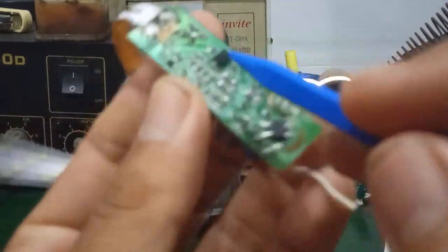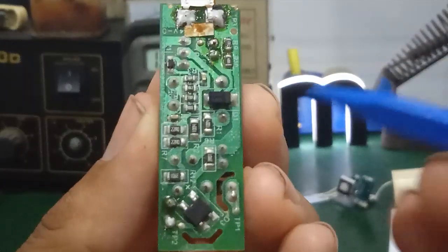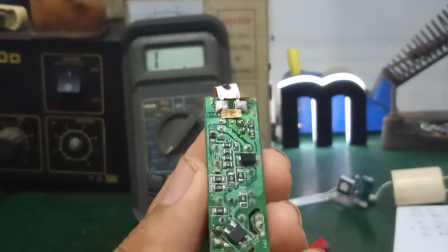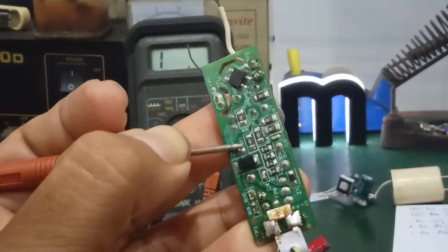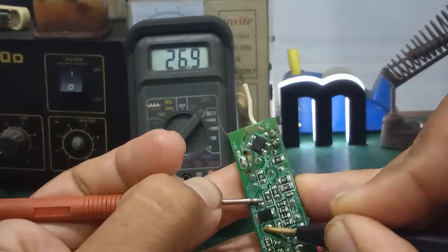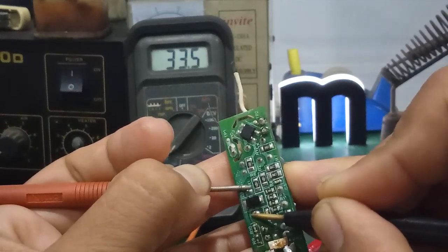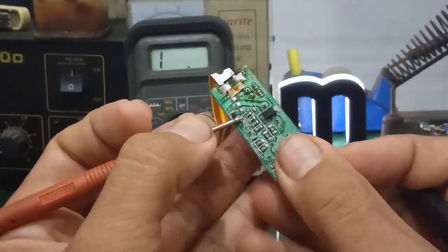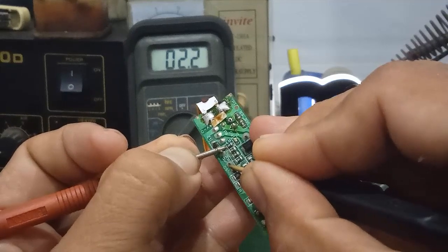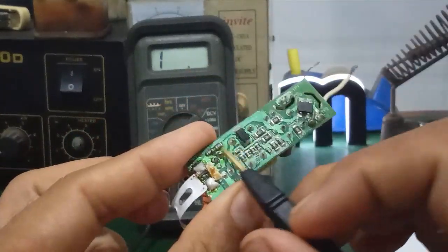To check the transformer, use the continuity/resistance mode — set the multimeter to the buzzer setting. This is the flyback transformer. It has 4 pins: 2 long pins and 2 short pins. I'll measure: first the 2 long pins — the value is approximately 31–32 ohms. Then the 2 short pins — approximately 2.2 ohms. So we have both primary and secondary windings.